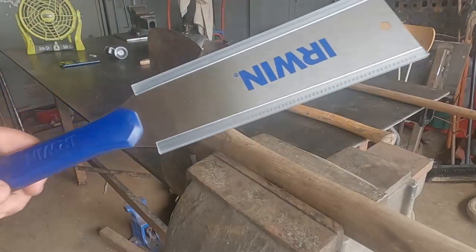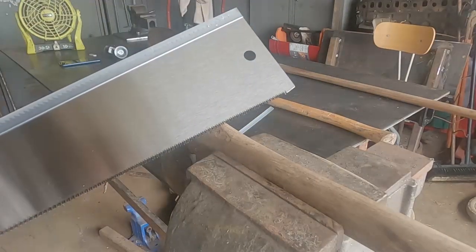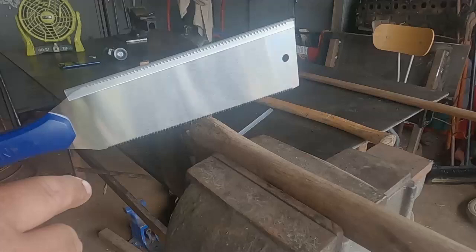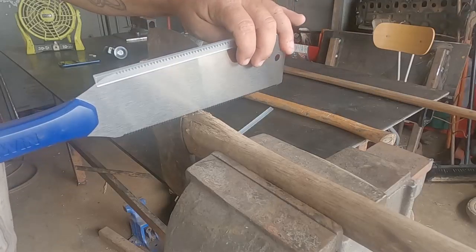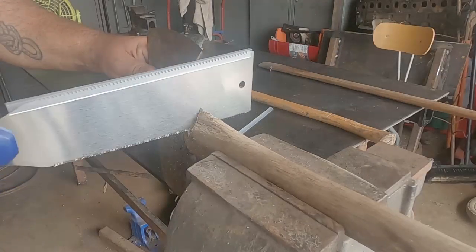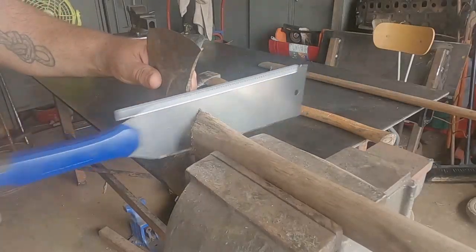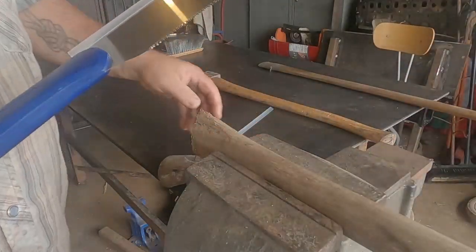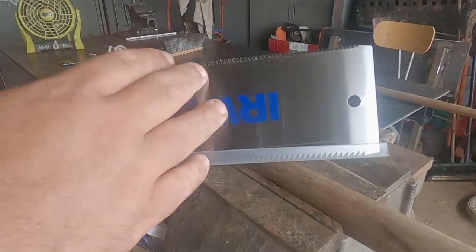I'm going to use this dual-side pull saw. The smaller teeth are for cutting cross-grain, so that's what we're going to use here. You're going to love these pull saws — these things just cut so fast and easy.